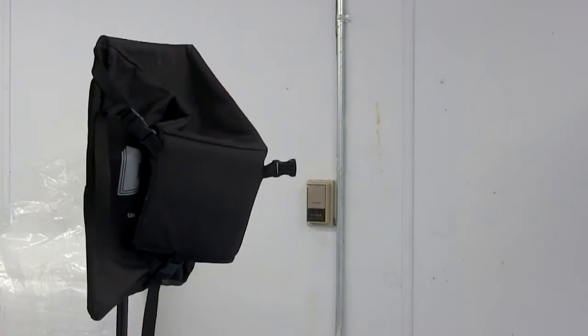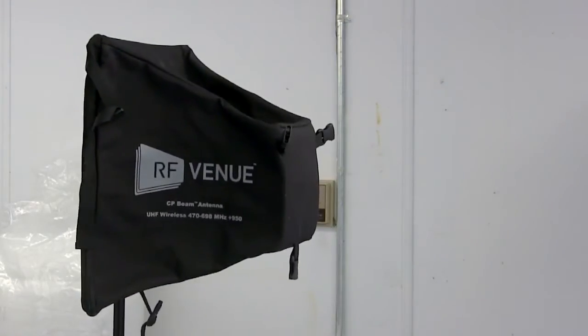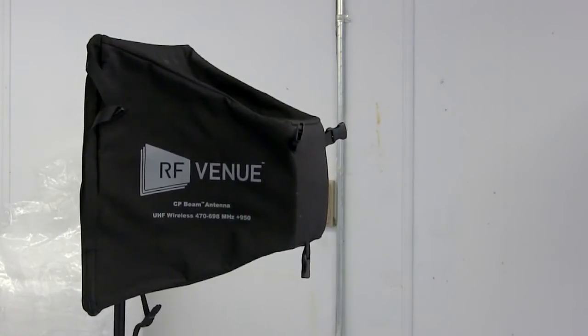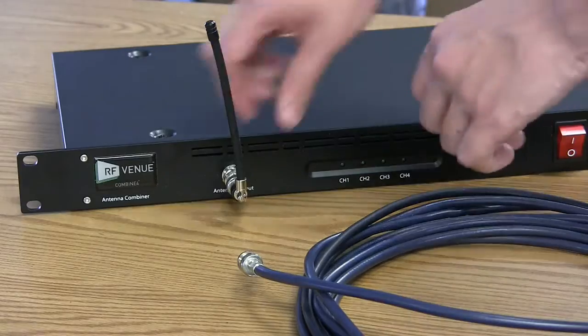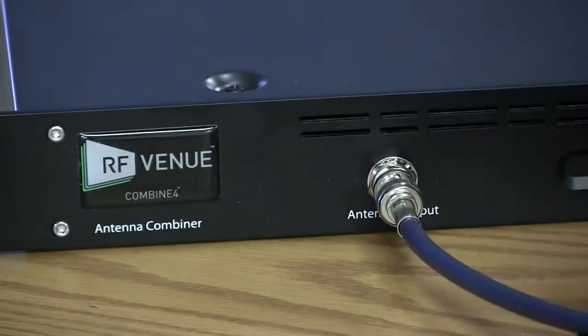Deployment couldn't be simpler. Just unbuckle the straps. The element springs up and becomes a fully functional antenna with 9 decibels of directional gain. Attach the included end to BNC adapter and connect to an IEM or transmitter combiner to use the CP-Beam as a transmit antenna, or to a receiver or distributor as a receive antenna.